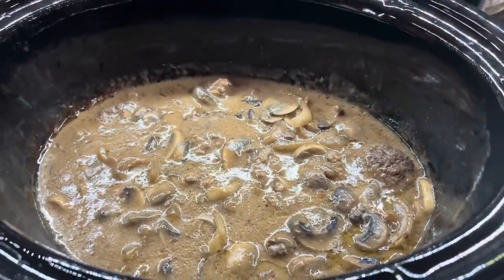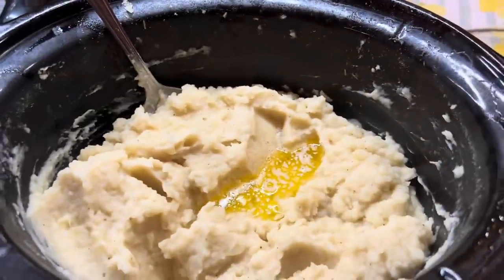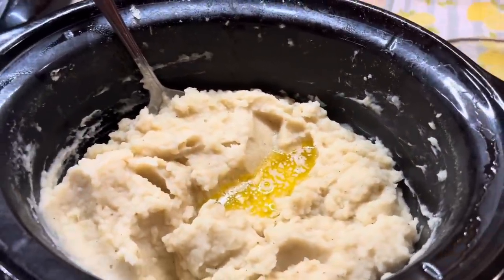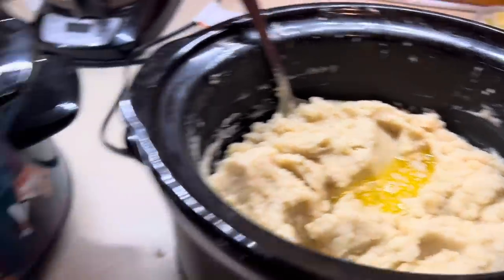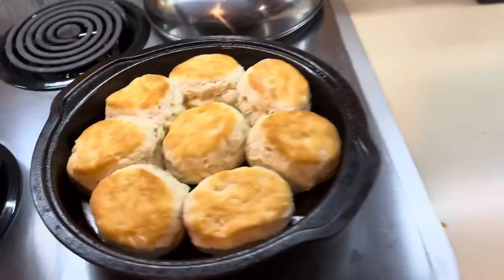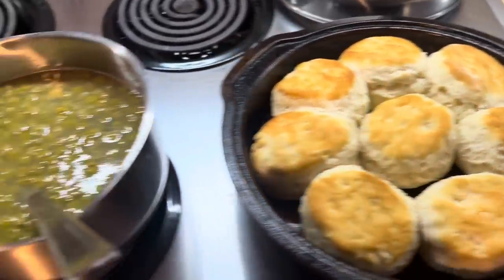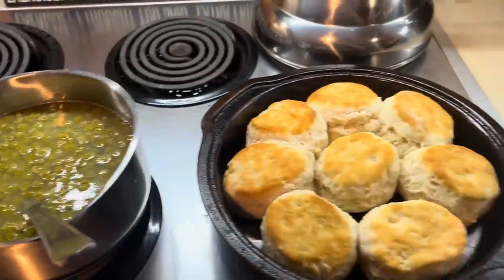Here it is all done — y'all this was so good. I served it with one of my favorite crockpot side dishes, the crockpot mashed potatoes I shared last week — I'll have that video linked below. I also cooked up some Grands frozen biscuits and a can of peas.